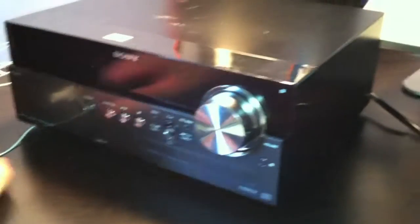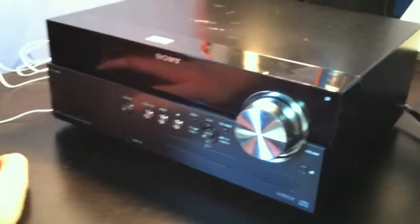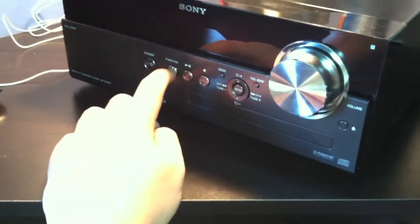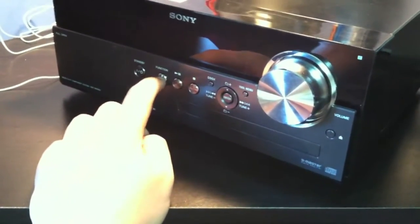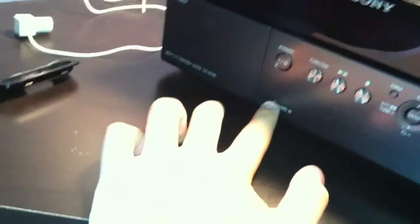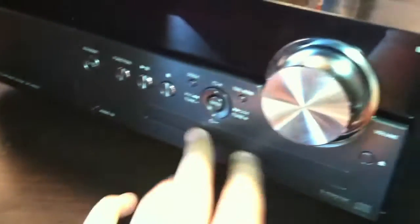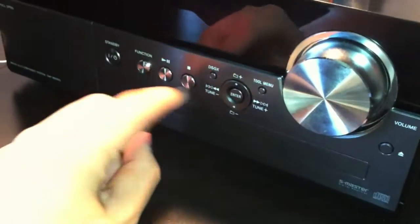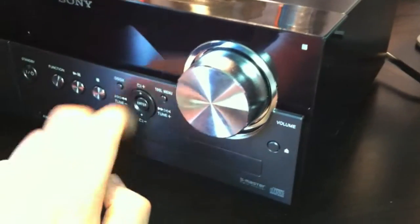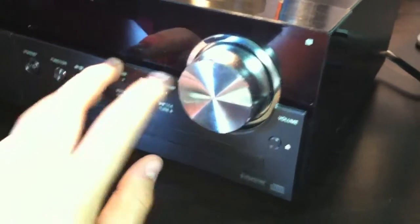You guys asked for another review so I'm making one. It has a power button, a function button which you can cycle through — radio, iPod, audio in, and CD. The audio in jack is right there. And then pause, stop. You can navigate through iPod and stuff, and other buttons that control it a little bit.